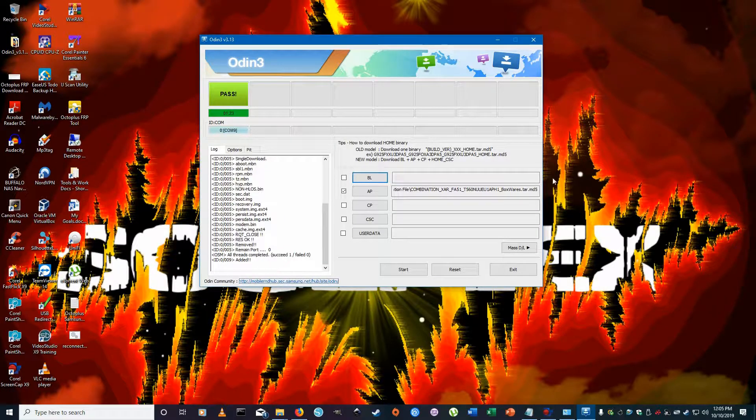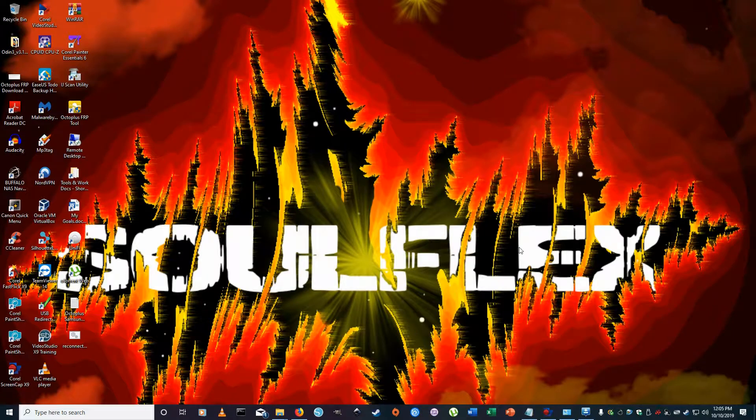The combination file has been written to the tablet. It should say 'All Threads Completed' and 'PASS' along with the time it took. We're all done with the Odin software for now — go ahead and minimize that.